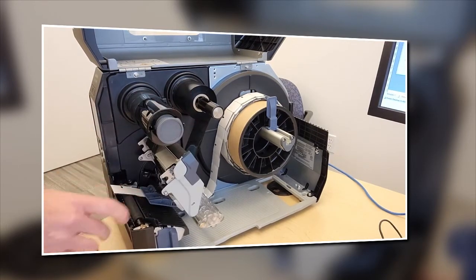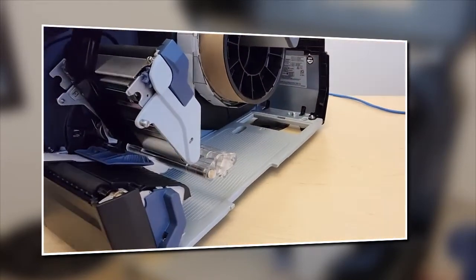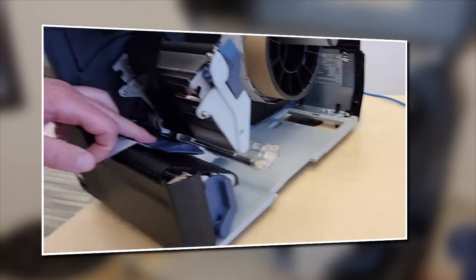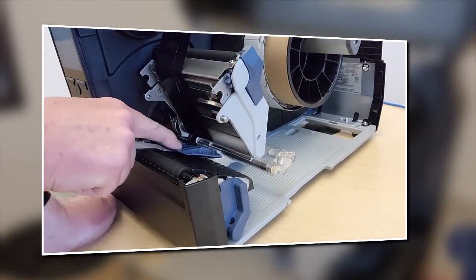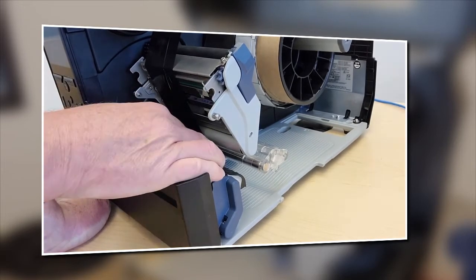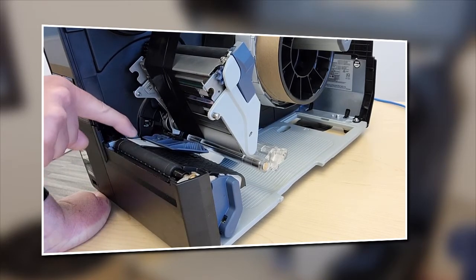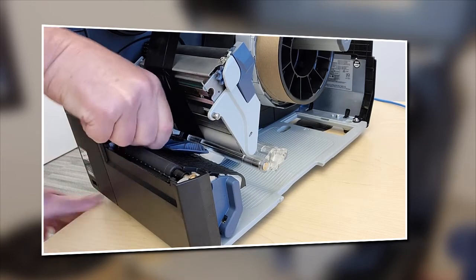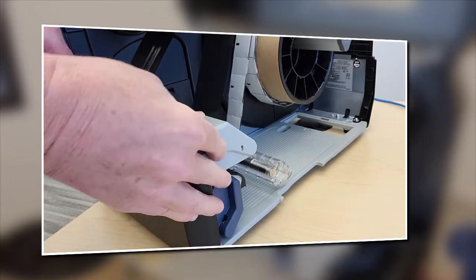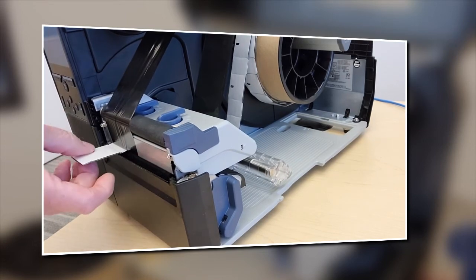Our final adjustment is a little harder to see. On this gray-blue piece, there is a little triangle and a line. Push that all the way in — as it goes all the way in, you'll see it's lined up with a notch in here. That should allow it to catch the notch as labels come through the printer, so when it's finished one label or found the next notch, it will stop.